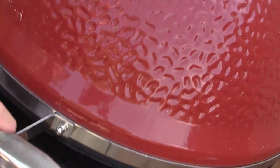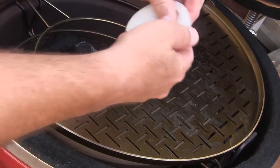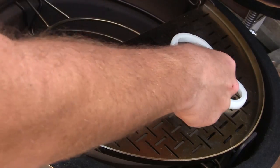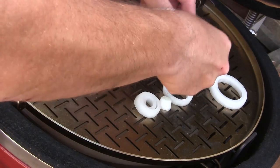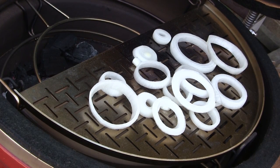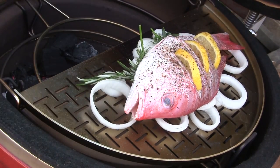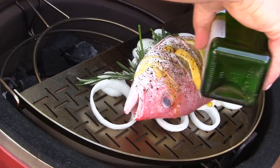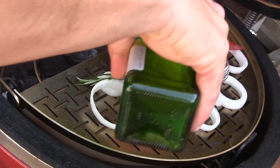Our grill is up to temp, so I'm going to open it up and take a couple of the leftover onions and spread those out on the stainless steel cooking surface — we're going to cook the fish on top of these onions. Just about like that. We're going to set our fish in place and then I'm going to drizzle it with a little bit of extra virgin olive oil, and we're going to let it cook.